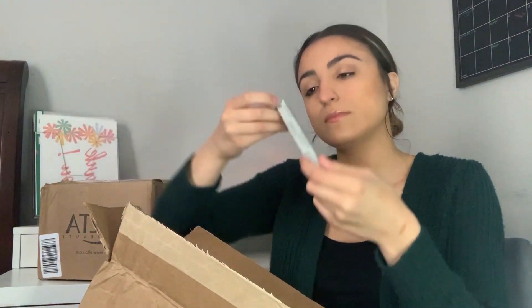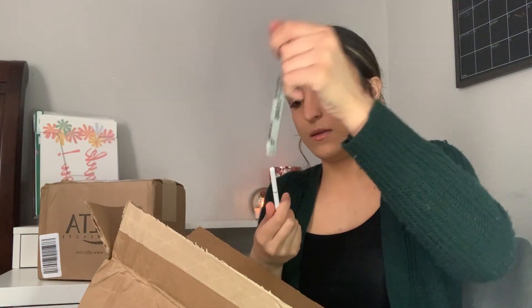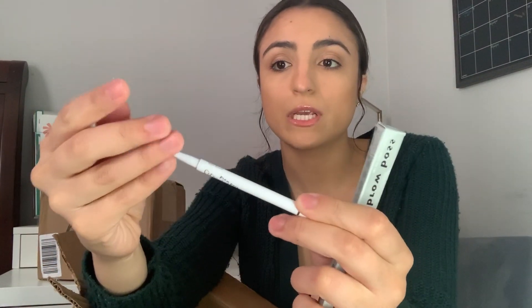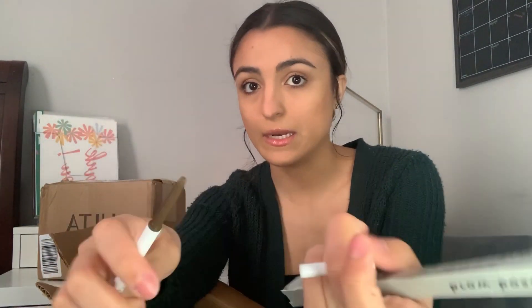Next I have the Brow Boss from Color Pop, and this is only $6. It has a little spoolie on one end and a pencil on the other side. I don't usually fill in my brows since they're pretty dark to begin with, but I thought for five or six dollars I should have some kind of tool to fill in my eyebrows, so I went with that one.